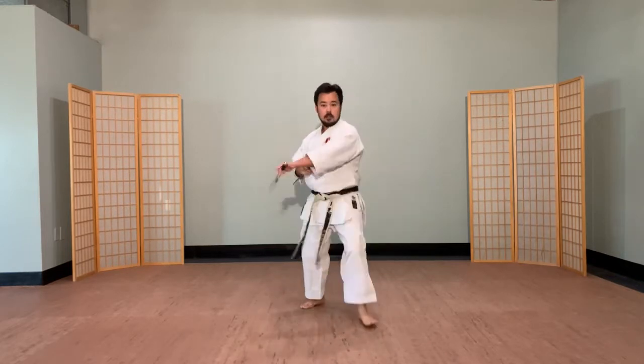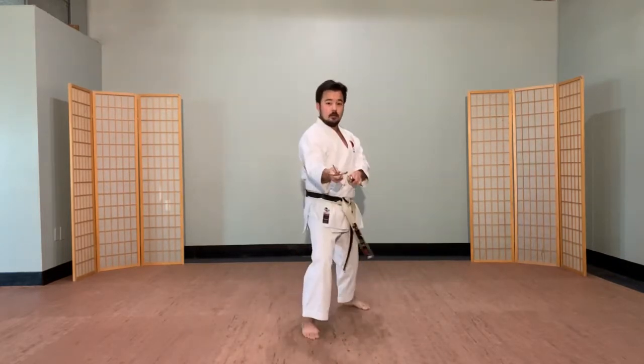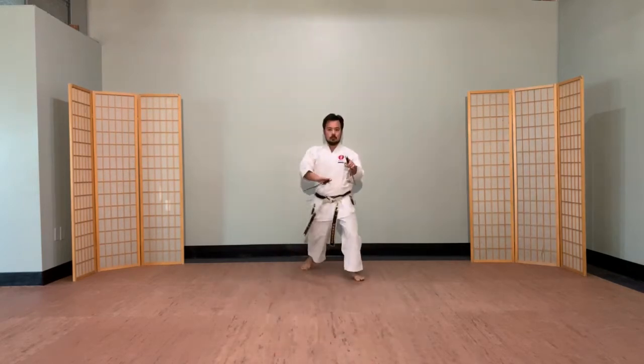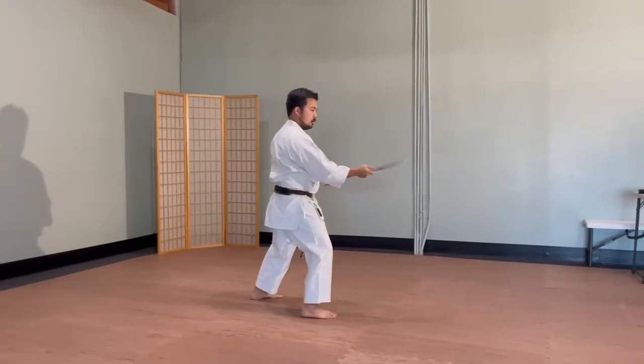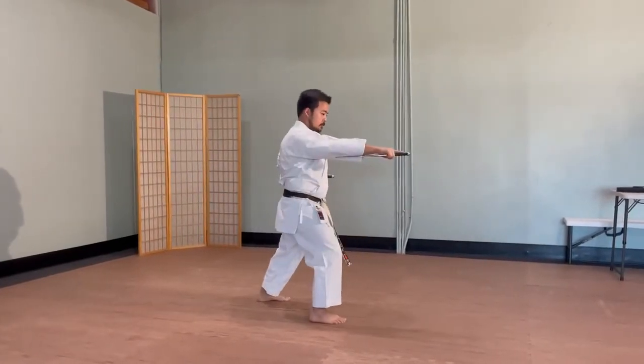As I'm going in, I want that Kuri Uchi to come about. Always want to check your stances. Again, body alignment, body positioning — where are you attacking?